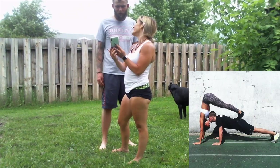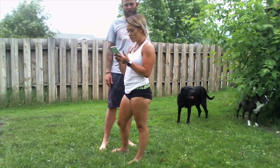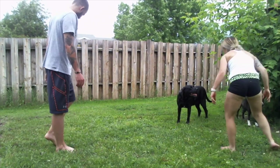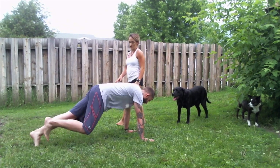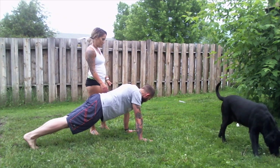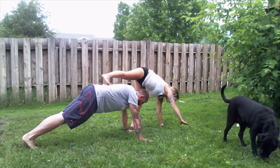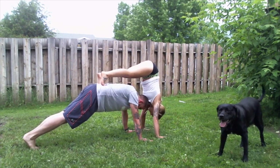Oh, we gotta do this cute one. Look at that — the most insane couples yoga poses you've ever seen. It doesn't look that insane. We just did handstands on rocks, that's what I'm saying. All right, I think you gotta lower into push-up position. He was straight, I'm pretty sure. And then I just put my legs onto your back, like so.